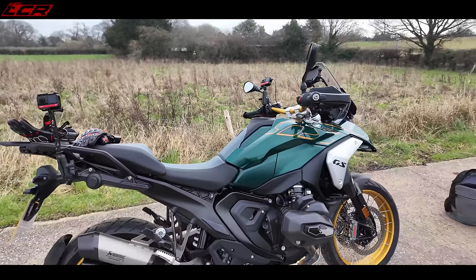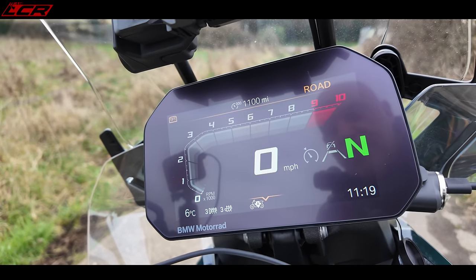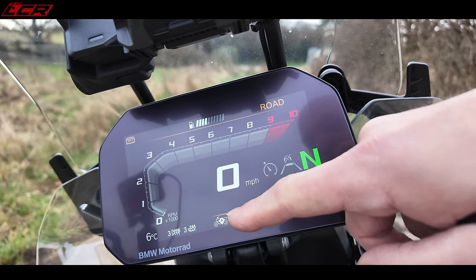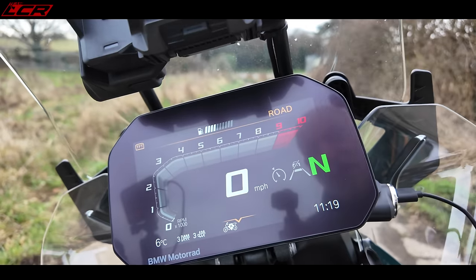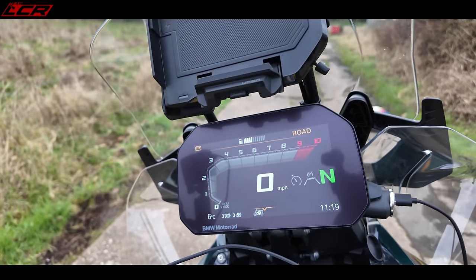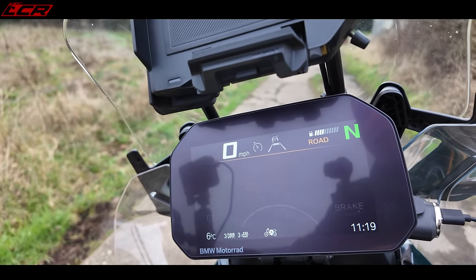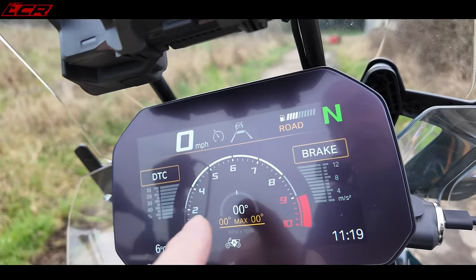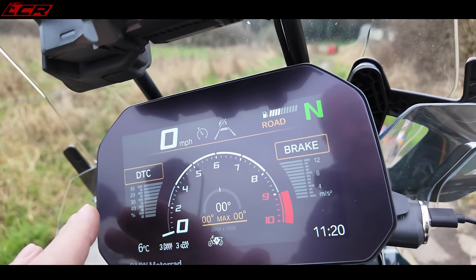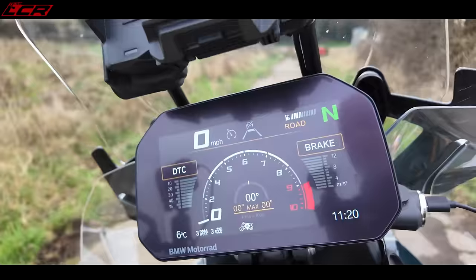That dashboard is absolutely superb — more or less the same as the old one but with added functionality, like showing the up and down suspension movement as you brake and accelerate. BMW displays are still the best on the market without a doubt. New on the display is the sport option, which I'm a big fan of — you get lean angles, brake pressures, and traction control intervention shown. It's a really nice layout, whether for a track day or your Sunday morning scratching.